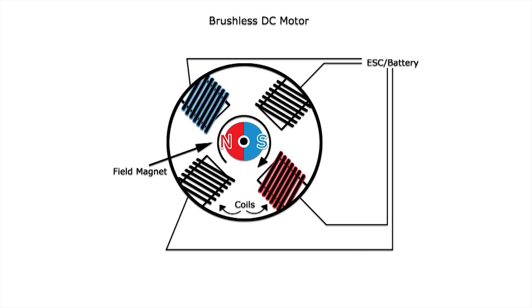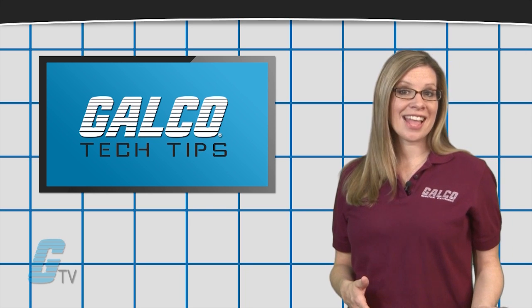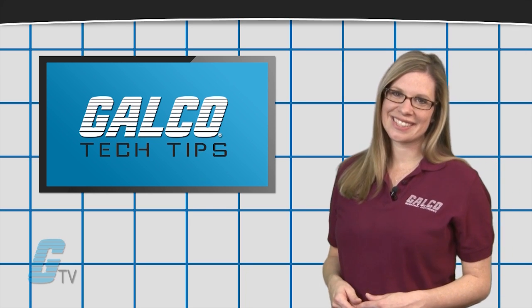Stay tuned to GalcoTV for more information on motors and additional tech tips.